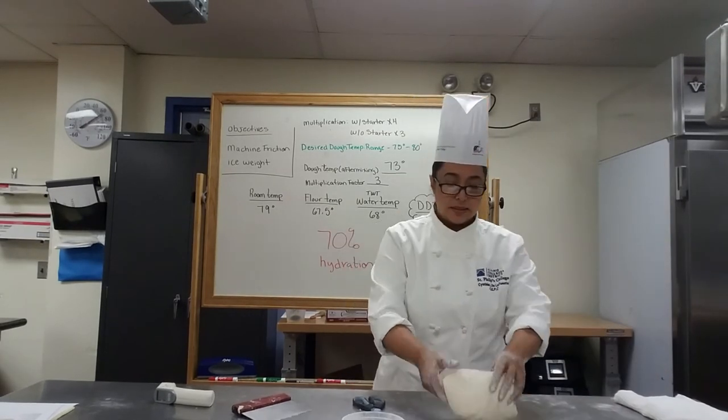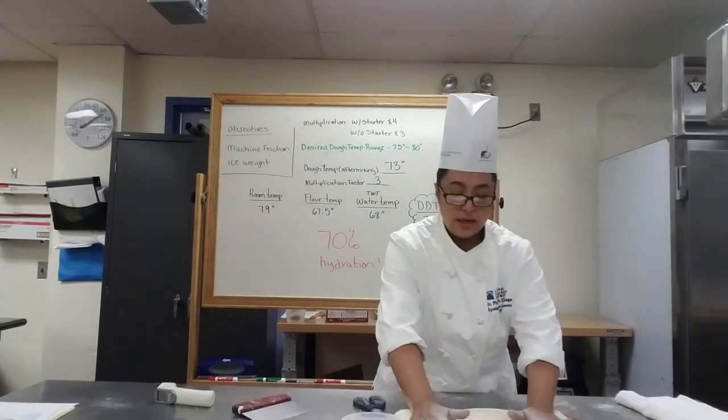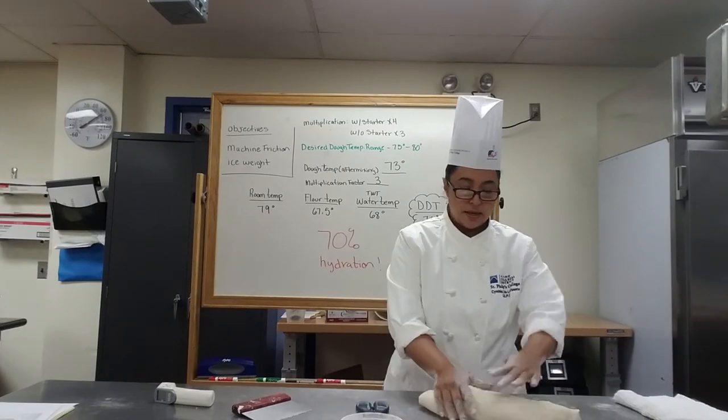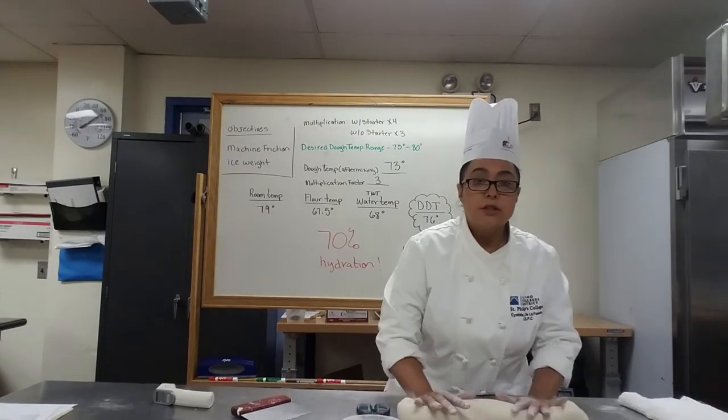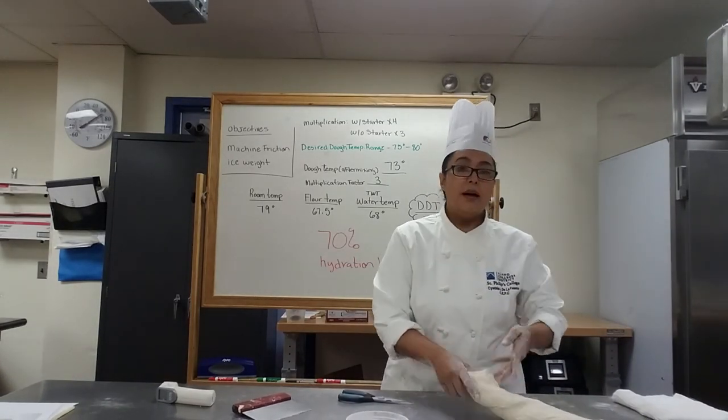Okay class, so I've been kneading this by hand for about 10 to 15 minutes. What I'm doing is trying to stretch it out as much as I can, because that's going to tell me how much the gluten has developed.